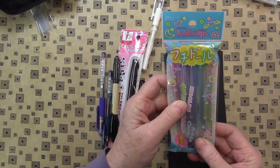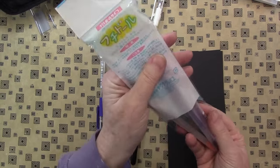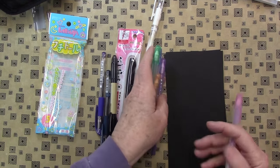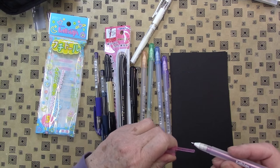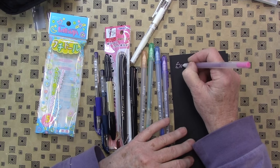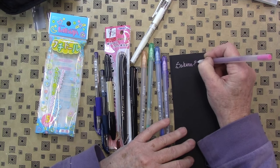I asked for these Sakura Ball Sign outline pens. I generally love Sakura pens anyway. And these came in gold, green, blue, lavender, and pink. I'm not sure what 'ball sign' means, but let's have a look. I just have some black paper here. Sakura — going on so rich. Sakura Ball Sign.